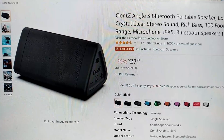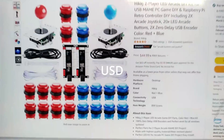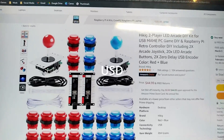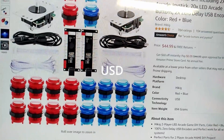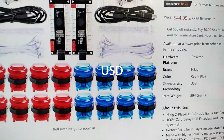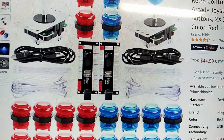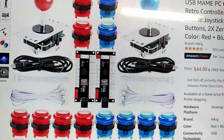And next, you'll need some arcade buttons. I found these arcade buttons on Amazon for $45. They come with 20 buttons and they're really easy to set up — they have some little plugs at the end. You plug them into the board and then there's a USB that comes out of that, which you plug into the computer and you're good.